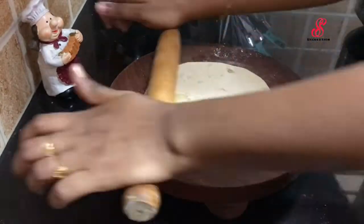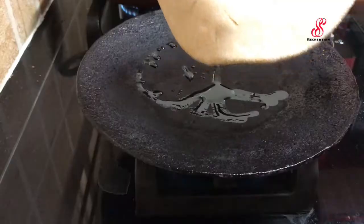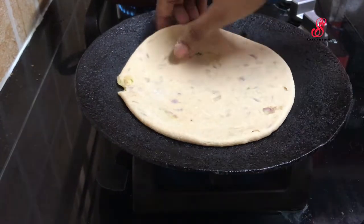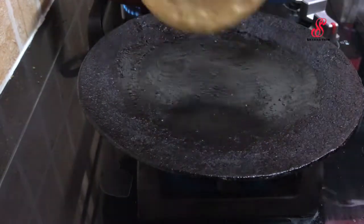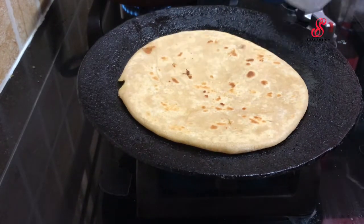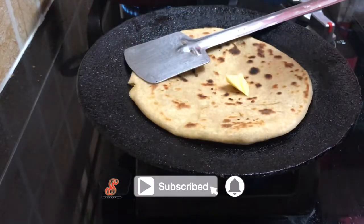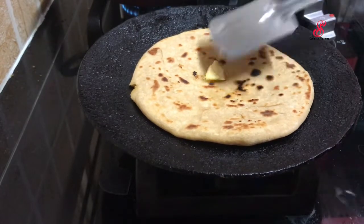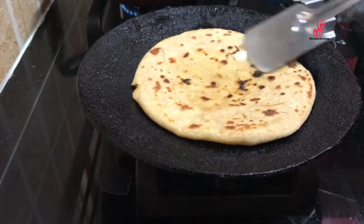Then we add the potato cheese filling and roll it in the center. Then we cook it on medium flame. You can cook with oil or add butter in a pan and cook it on medium flame.